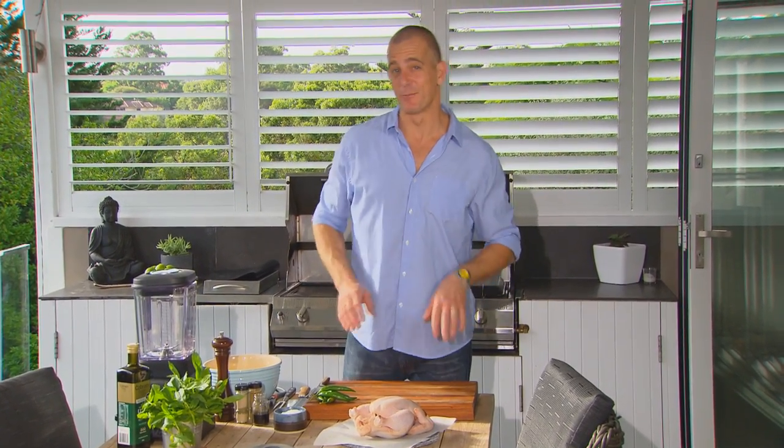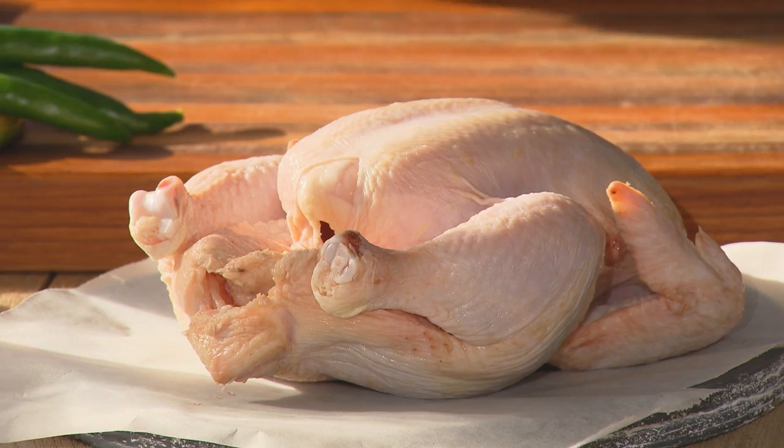A two kilo family-sized chicken like this would normally take about an hour and forty minutes in a moderate oven. You can cut that in half. More on the chicken in just a minute.